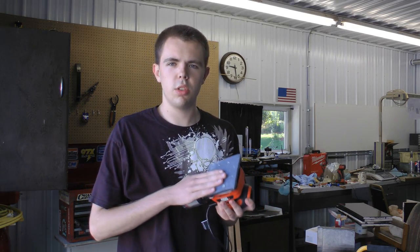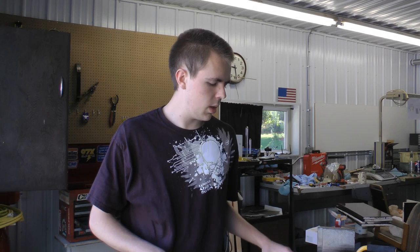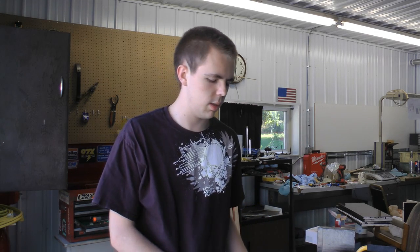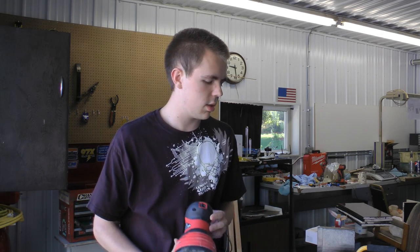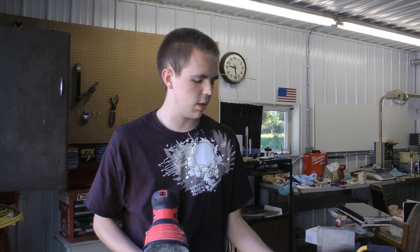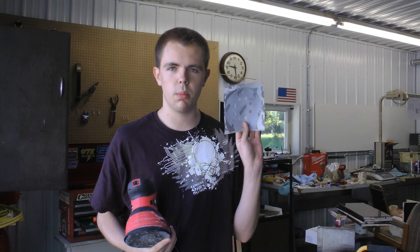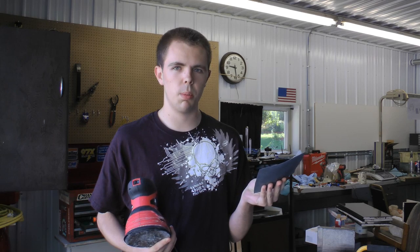I used to use 400 grit on this vibrating quarter-sheet sander, but it turns out it scratches things up more easily. I'm just maybe not using it right, but again I'm a noob. To solve this problem I jiggered up this thing — took some old sanding paper with velcro on the back for the random orbit sander, put some duct tape on it, and now I have 400 grit sandpaper on this.